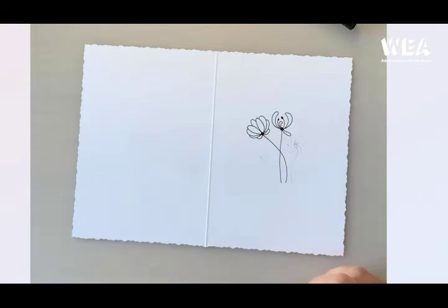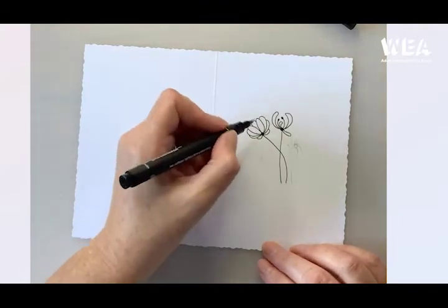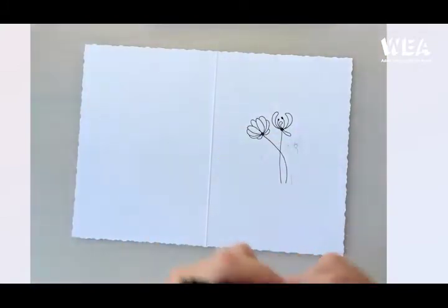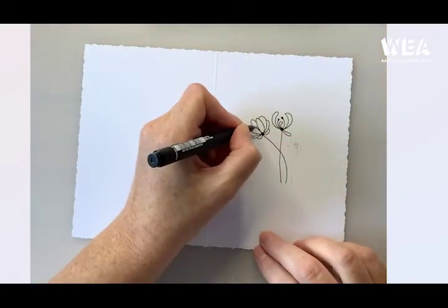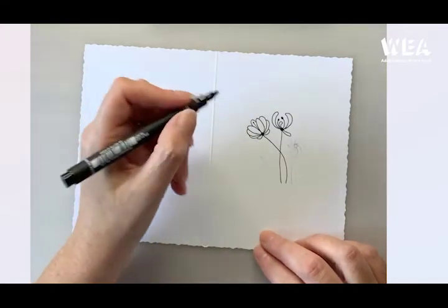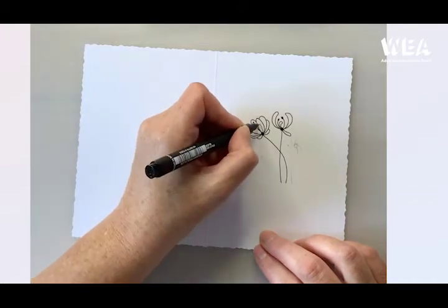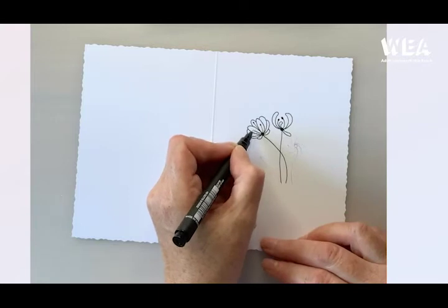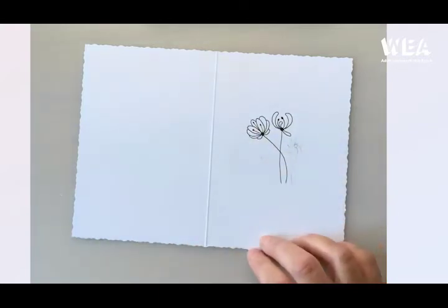Now we want to add a couple of stamens as well, and I'm going to use my finer pen for this. I have one coming up from the centre with a nice dot of pollen. Then I'm going to put one on either of the side petals, just noticing that I'm curving it slightly. That's nice.